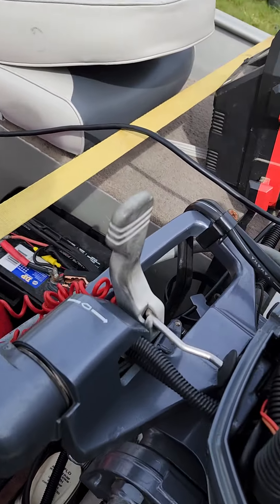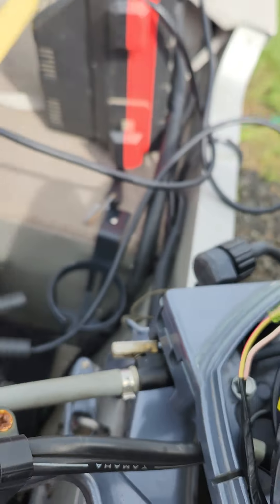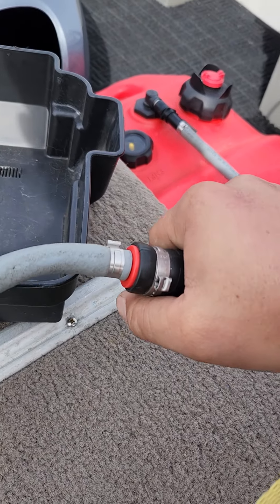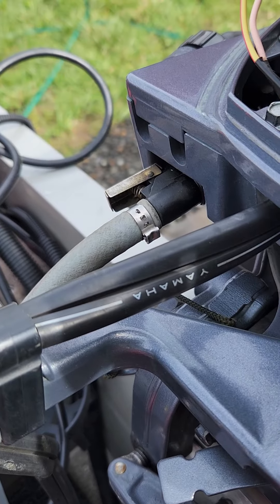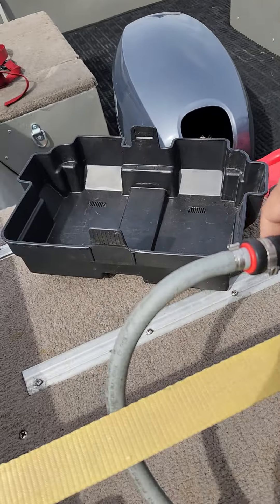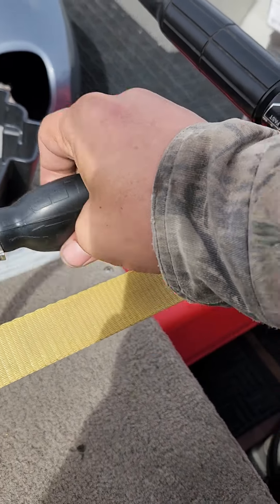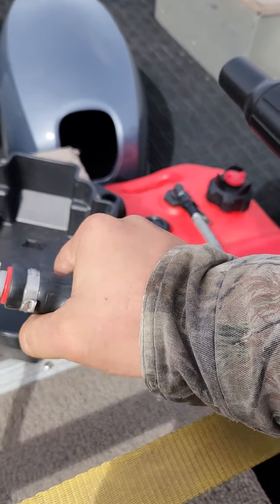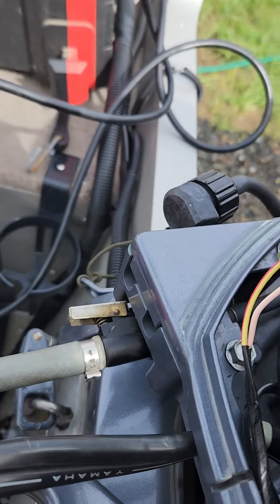The gas tank side is leaking some fuel at the fuel line connections, and it's a pain to pump the primer bulb. Something's going to have to be replaced, obviously. The primer bulb is hard to prime, and when it does prime, it starts leaking fuel from the connection.